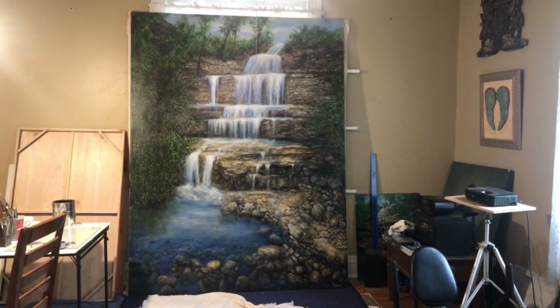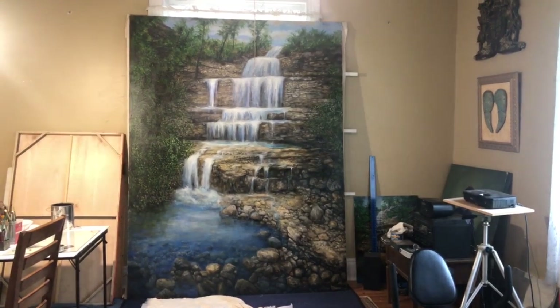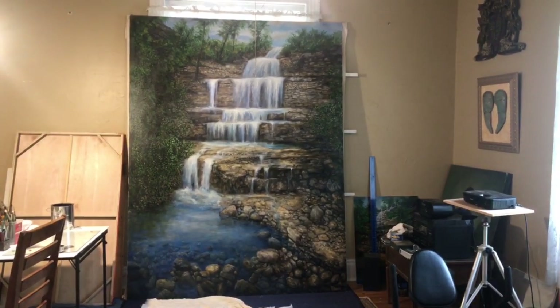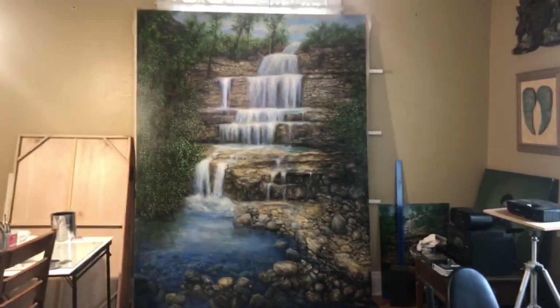Hello from Patrick Cunningham. Today I will show you a brief demonstration on how to do a final glazing technique on a large painting of an Arkansas waterfall. Let's get closer and look at the painting.